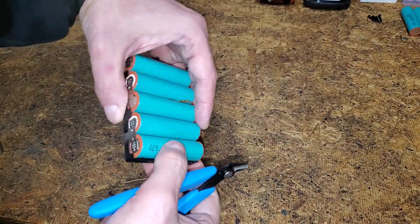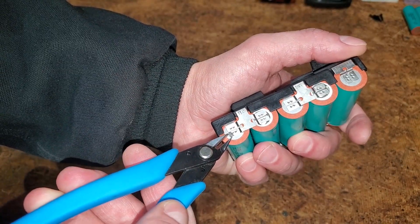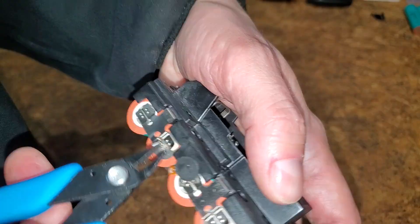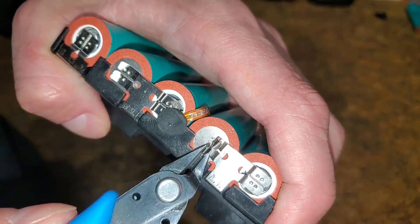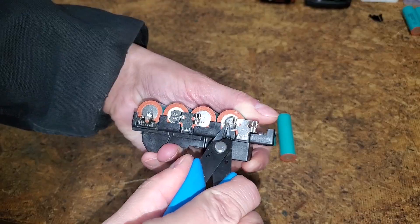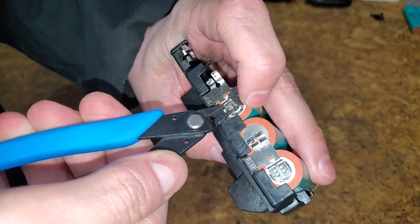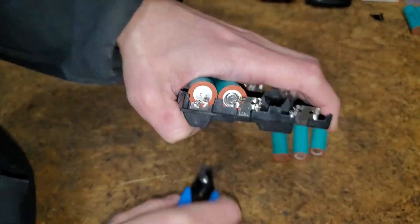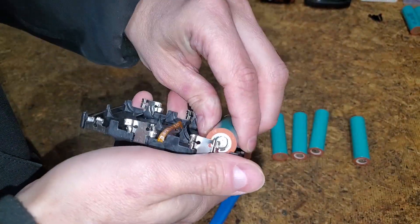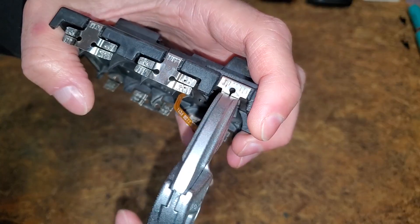One down, one to go. I'm hoping to learn from my mistakes to avoid clipping off any tabs. I gently pried up the ends and rolled them back. You want to pull up just slightly while rolling to pop the spot welds. I paid close attention not to squeeze the cutters too hard and I didn't cut a single tab this time. After unrolling, I squished the tabs flat.